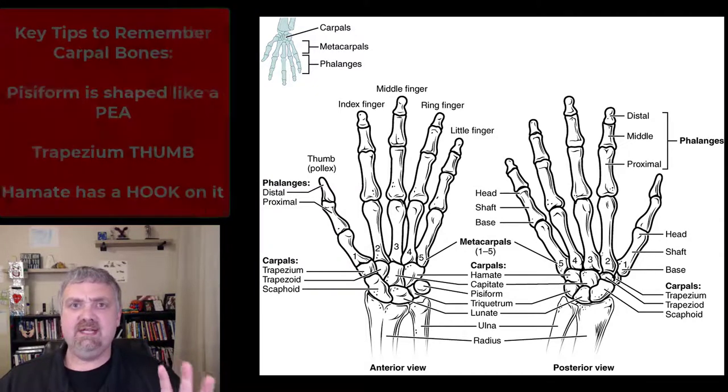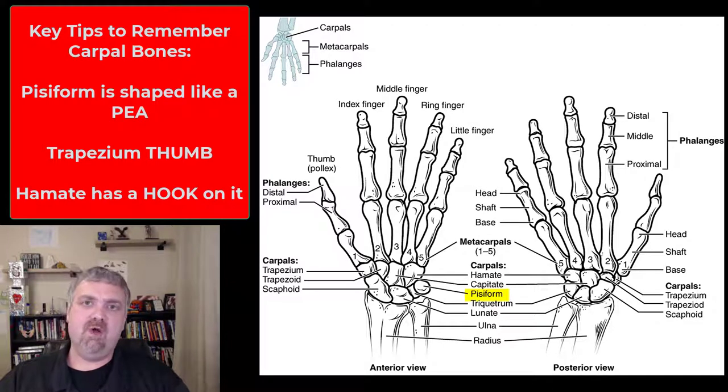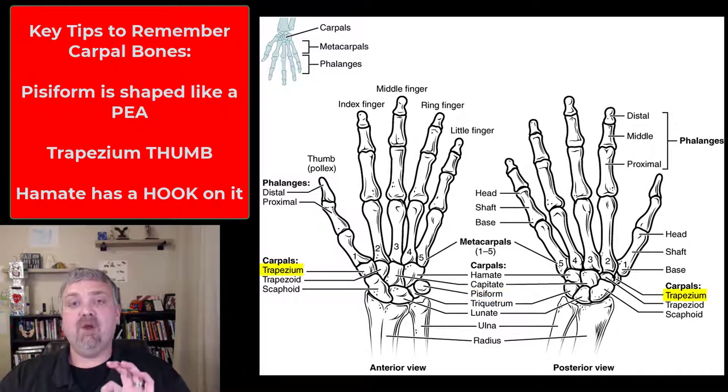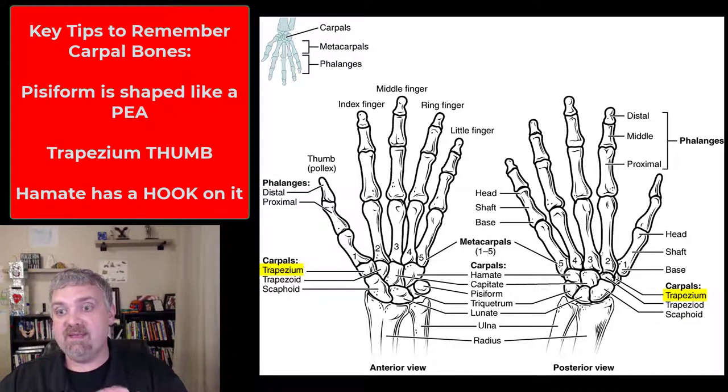You've got to memorize these, but here are the tricks I remember. Number one in the first row: pisiform is shaped like a P, so remember that P-shaped pisiform. Then remember 'trapezium thumb' — that's how I remember where the trapezium is, because it's the one attached to the thumb.